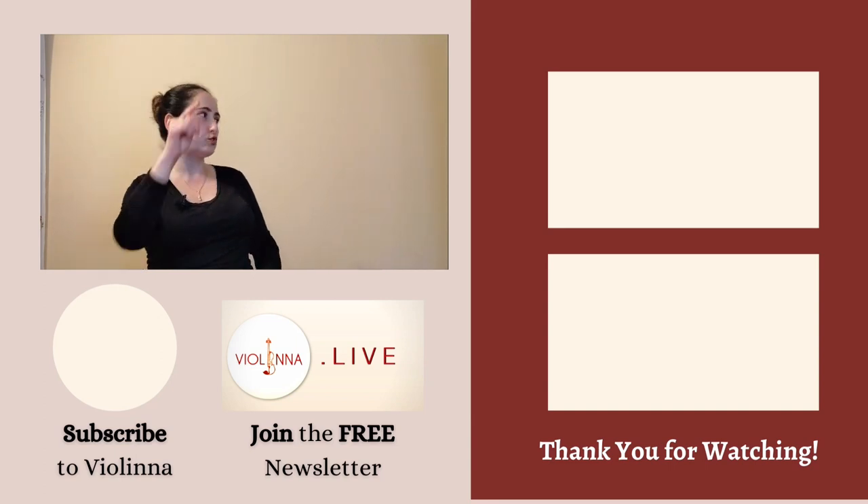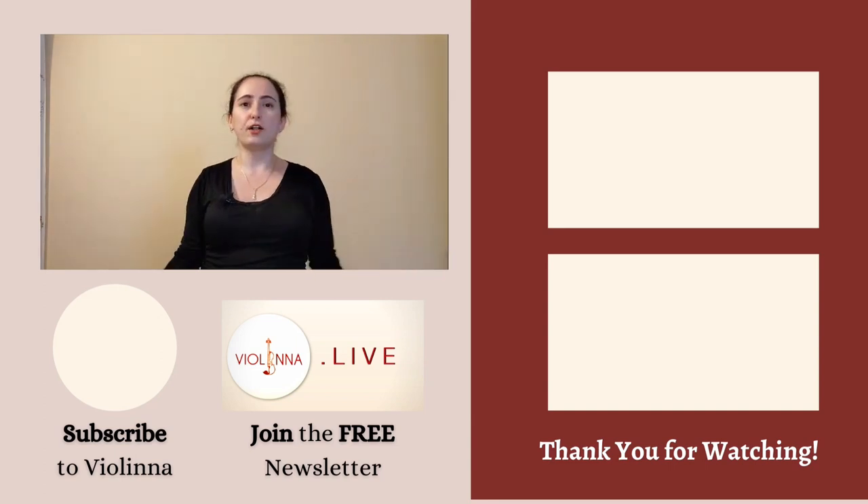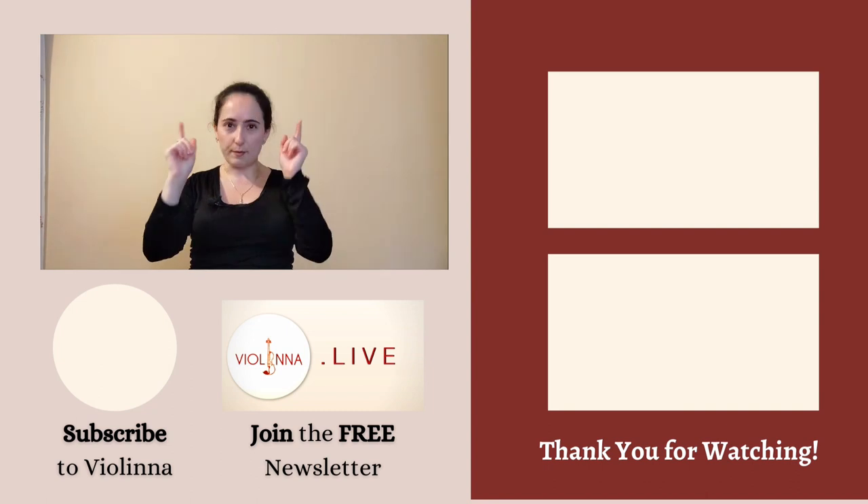In a future video, we are going to go over a few ways to strengthen the mid-back area that you can add to your pre-playing routine before rehearsals or concerts. Once that video is out, I'm going to put it in this box right over here. Stay healthy, be mindful, and happy practicing!